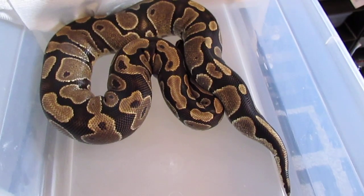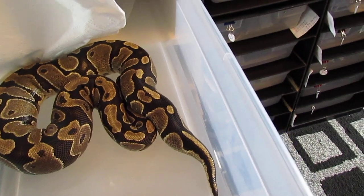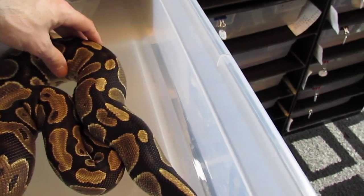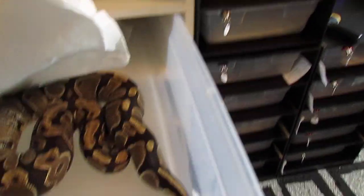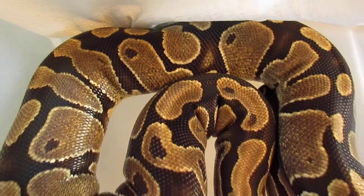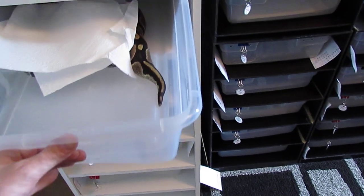Then there's another big girl here — she just recently went off food too. She was about 2,500 grams, so I'm hoping something's going to go down with her. She's a different-looking normal with a little bit of flaming going on, and I bred her to the yellow belly and the sugar.